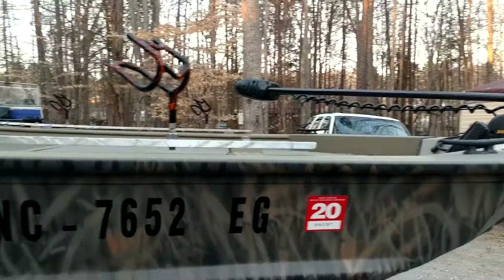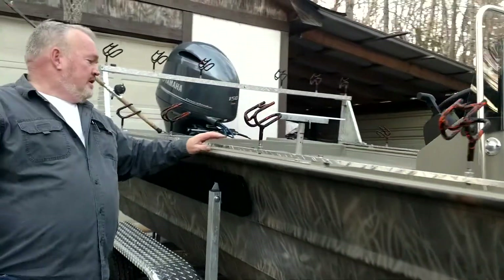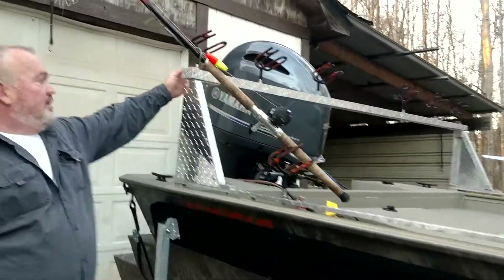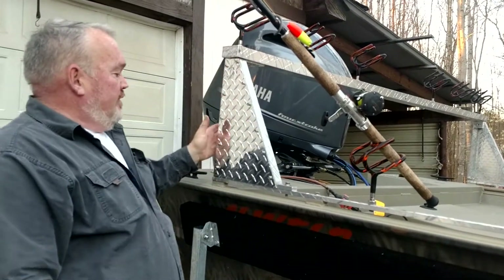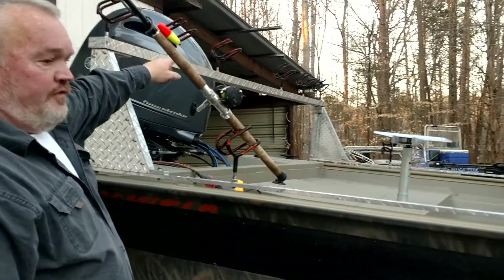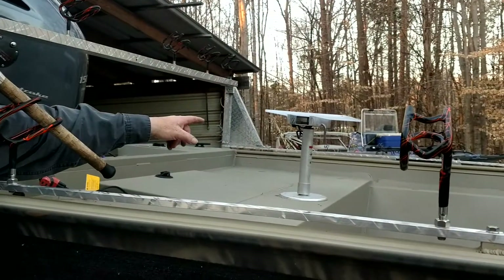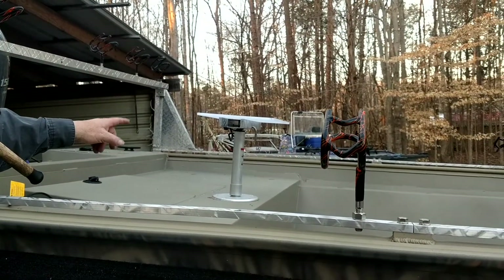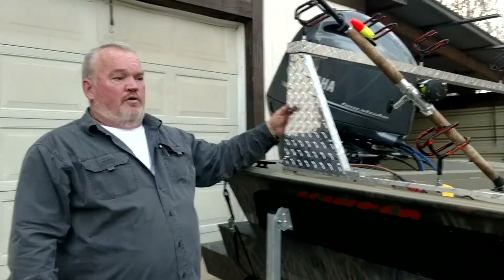We put our two-position rod holders in orange, about six down the sides, and we've got a rod bar in the back that he can take off real easy — a couple bolts and a knob on the top to adjust it. We put six rod holders across the back, put another hole in the center for a light pole or something. He can also take our cutting board that we made for a pedestal post loose and put it right up on the thing — it's a good boat right here.